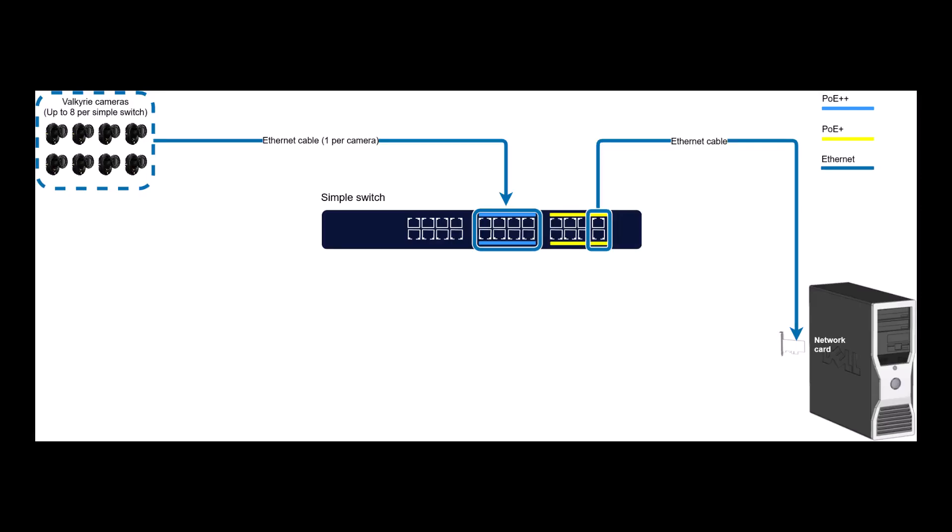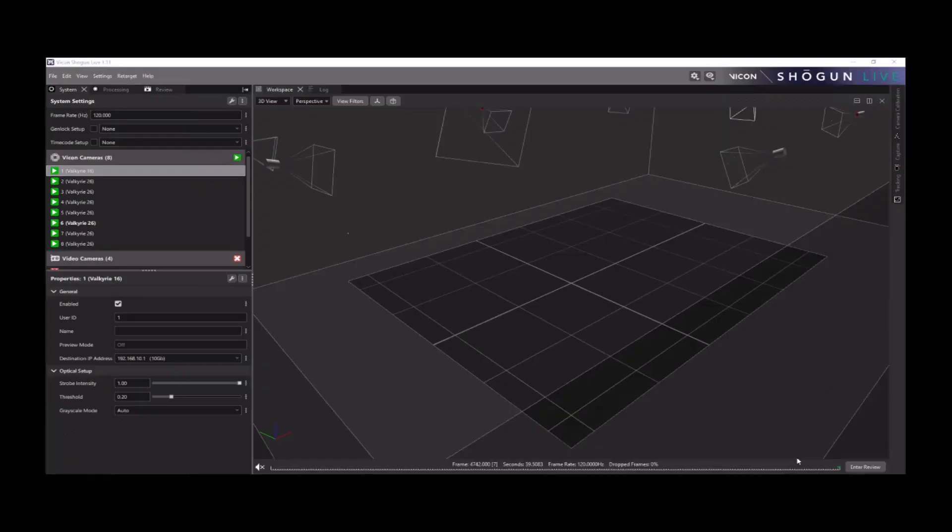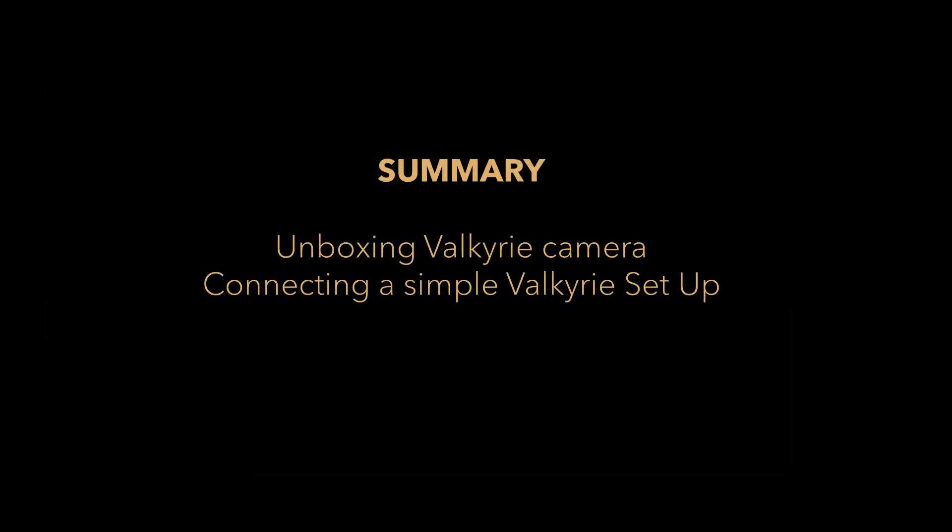Now, turn on the ethernet switch. Since this is a new system, configuring the network card and allowing the software through the firewall is imperative. For more information on how to do that, check the linked videos. In summary, in this video we went over how to properly unbox and handle a Valkyrie camera, and how to connect it as part of a simple system. If you have any questions, you can contact us at support@vicon.com. Thank you for watching.